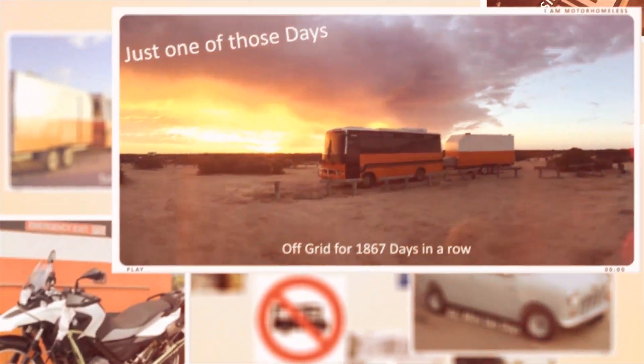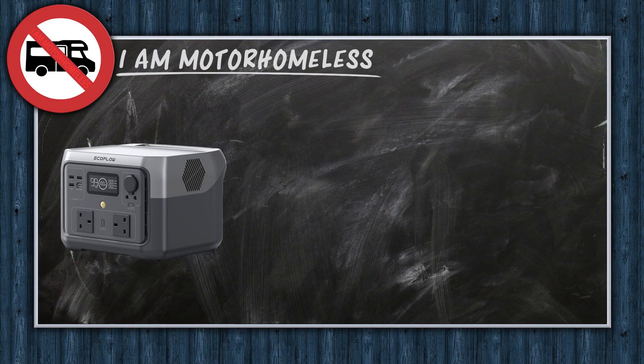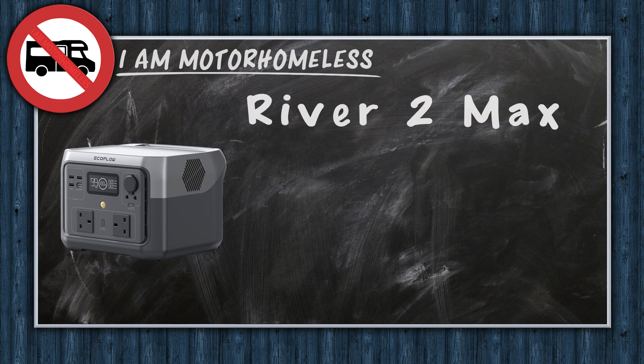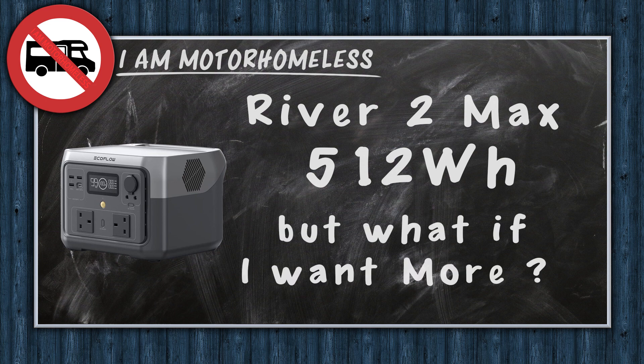And did I mention, I'm also teaching myself to play the violin. I just wanted to share my thoughts on expanding the capacity of the River 2, as EcoFlow hasn't offered an expansion battery pack this time. And do we really need one?